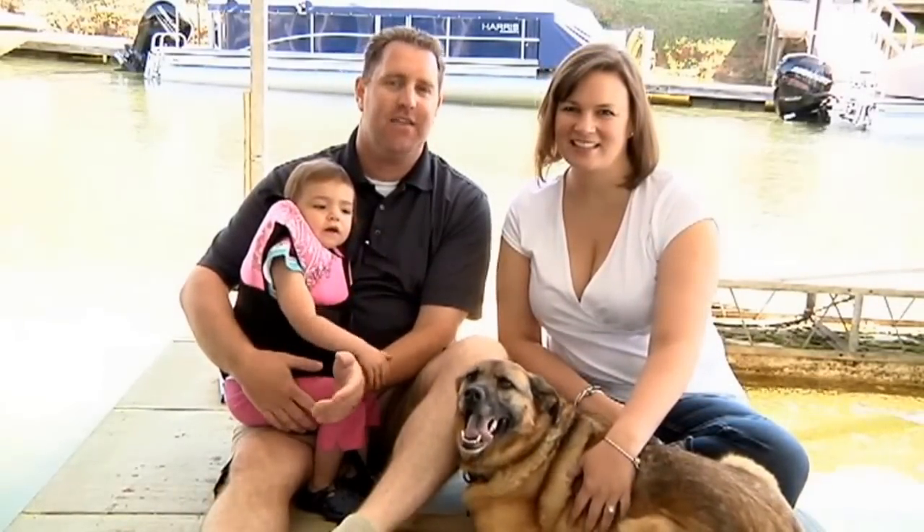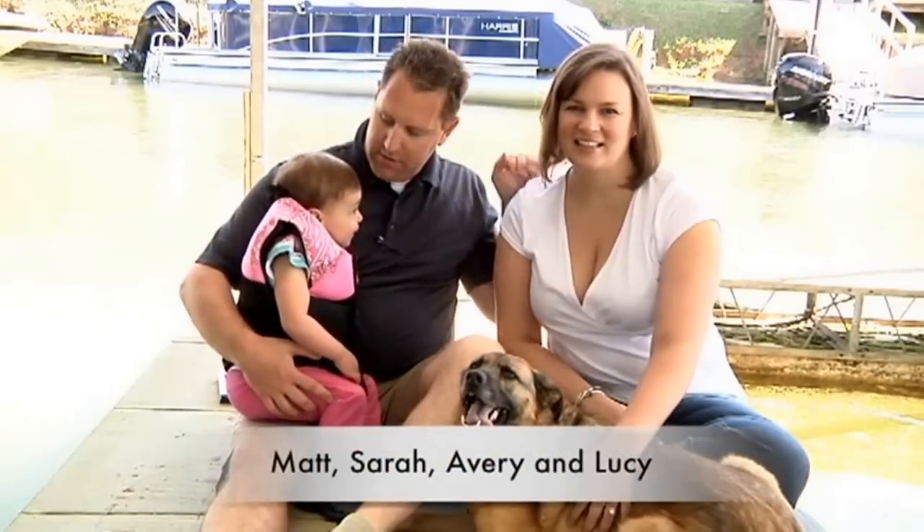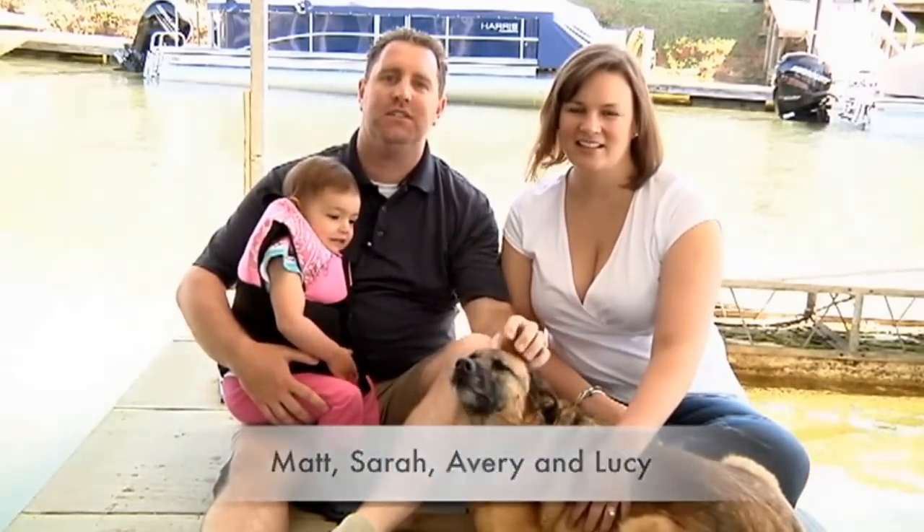Hi, I'm Matt Sellhorst, Pleasure Boat Specialist here at Hall Marine Lake Wiley. Thanks for stopping by to check out this video. This is my wife Sarah, my little girl Avery, and this is our dog Lucy.